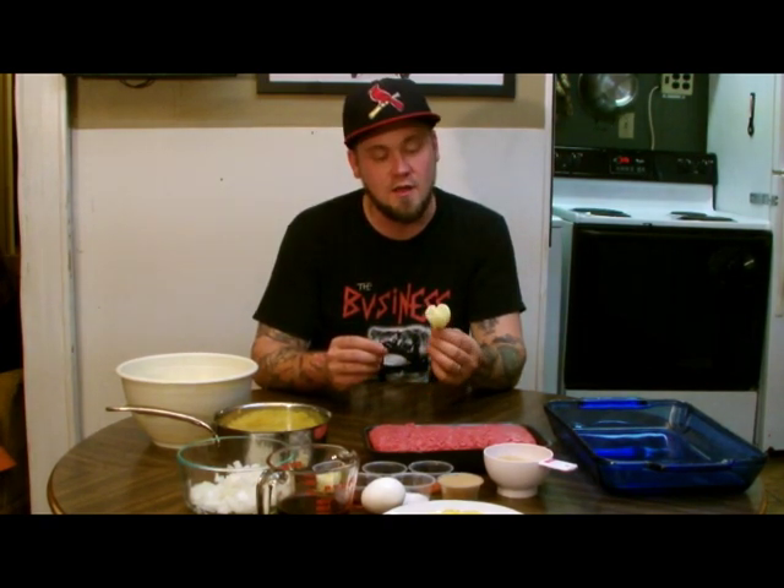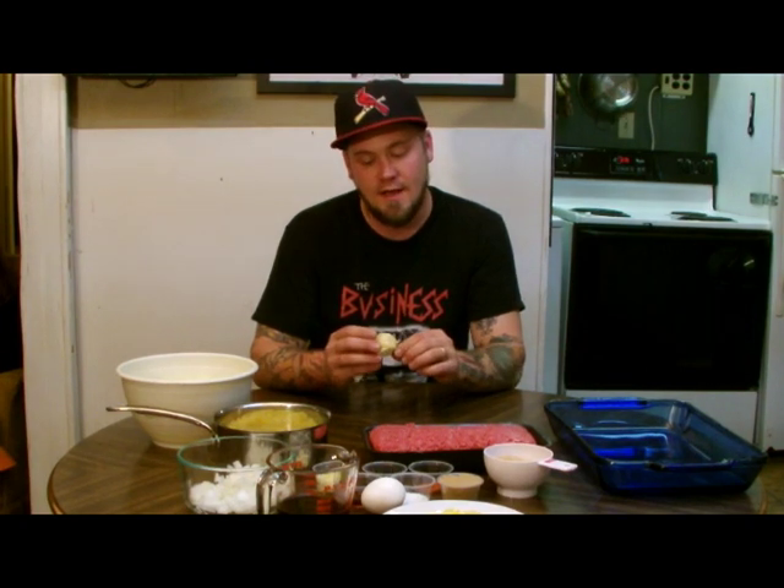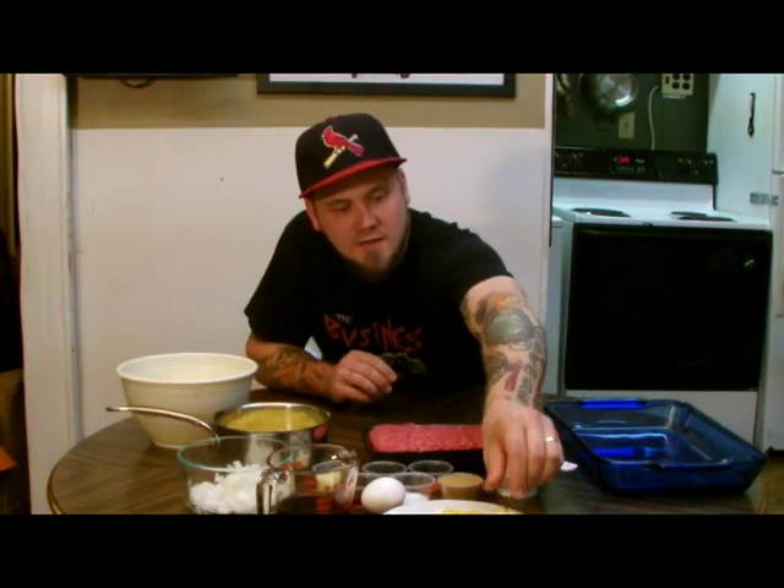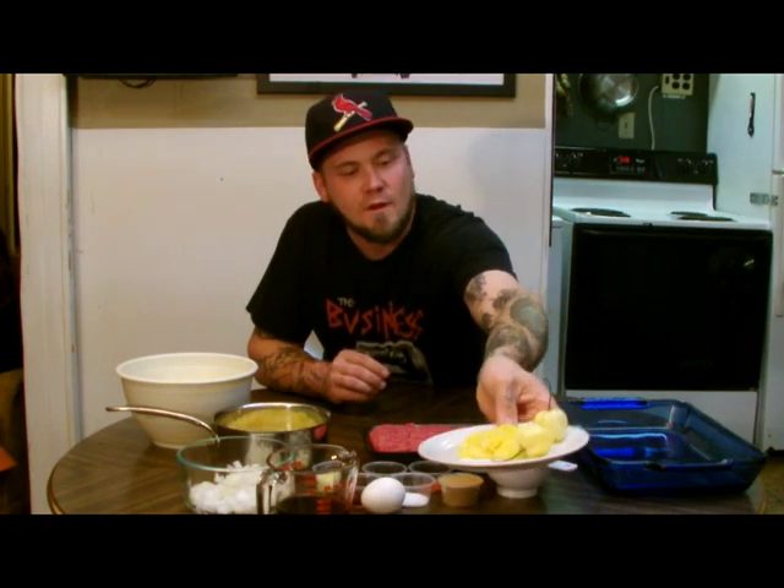These white habaneros are similar to the orange habaneros you might find at a grocery store, except they are a lot larger and they pack a lot more flavor. They are not much hotter, but the flavor has a nice citrusiness to it. I have already tried a piece and gone ahead and diced them all up to save us some time.